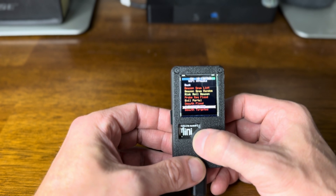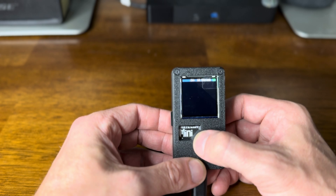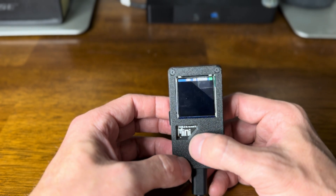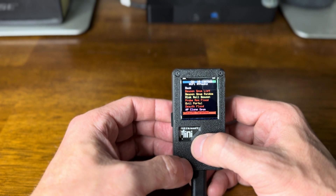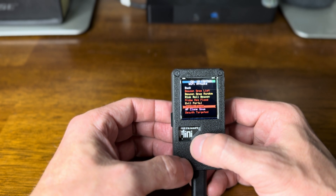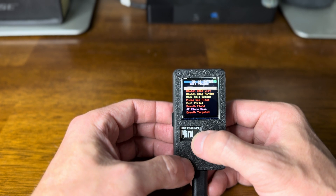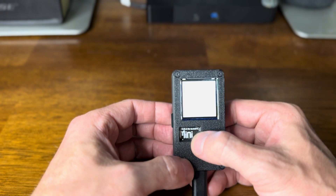So deauth my targeted — what it's doing right there is just sending some deauth packets to that AP that I designated. This will do a deauth flood and it can get everyone in the area. And it does all of the Bluetooth stuff too, which is great.